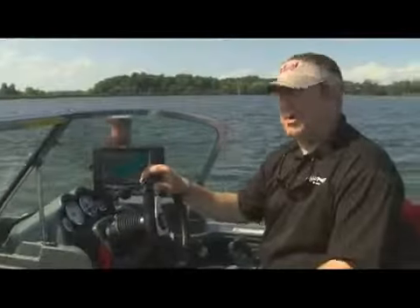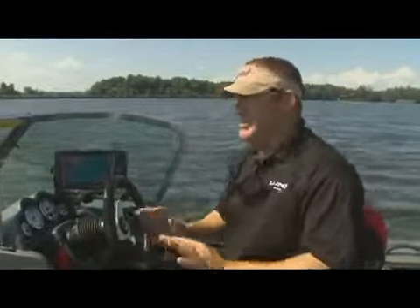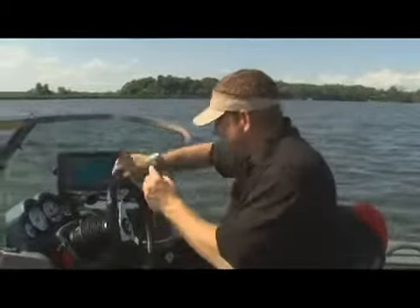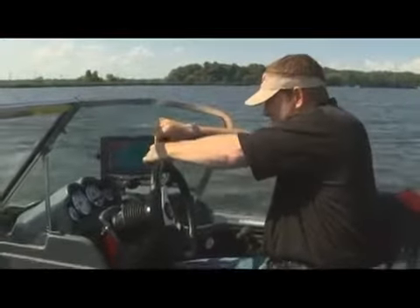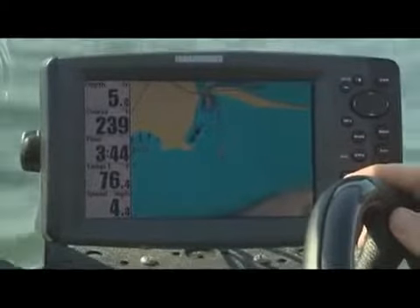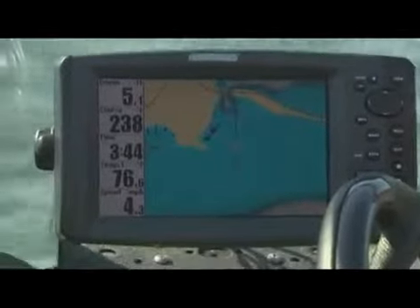The 2012 boat is loaded down with electronics — a set of Humminbird 900 series GPS and sonar units. They do some pretty incredible things. Take your favorite mapping chip, pop it in, let the maps load, and all of a sudden all of your lakes have one-foot contours showing you everything on the bottom — everything you need to know as an angler.